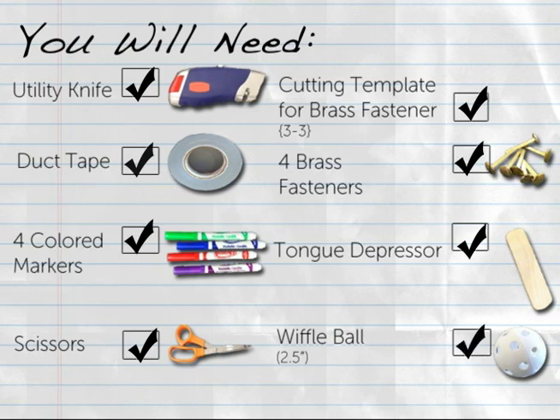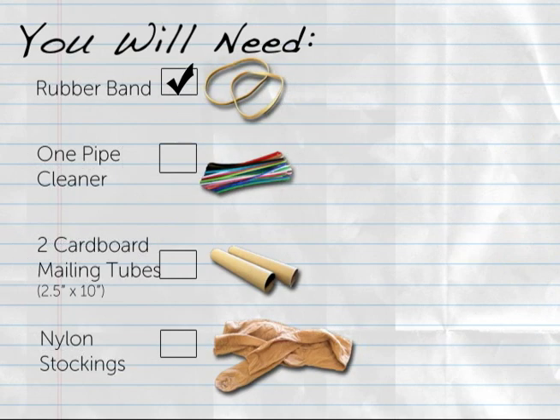You will also need: 1 jumbo craft stick or tongue depressor, a wiffle ball with a 2.5 inch diameter, 1 rubber band about 3.5 inches long when flattened, 1 pipe cleaner, 2 cardboard mailing tubes approximately 2.5 inches in diameter and 10 inches long, and 1 knee-high nylon in a light color.